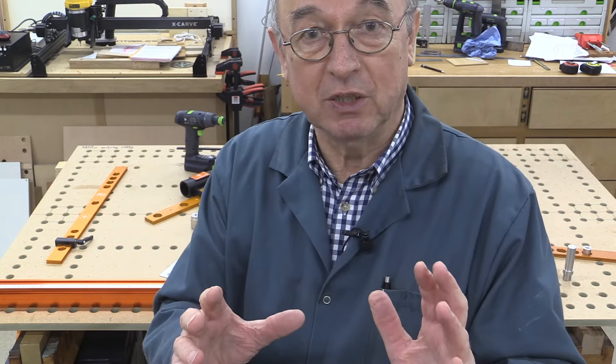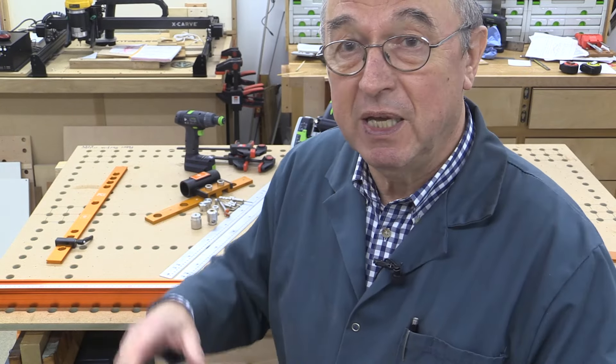Anyway, I hope you enjoyed this little intro to the system and what you might get to go with it. Many thanks for watching. Take care, bye bye.